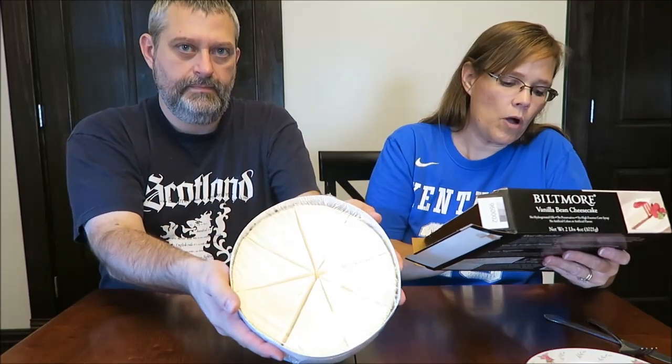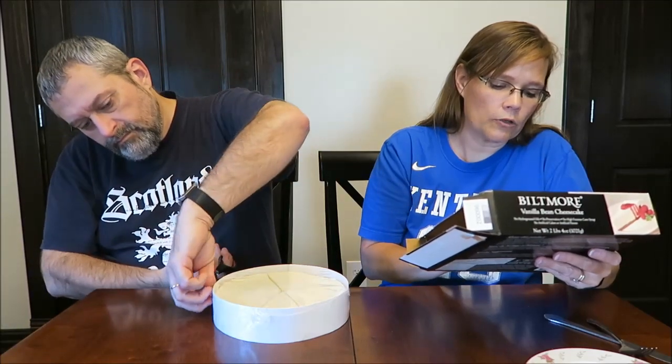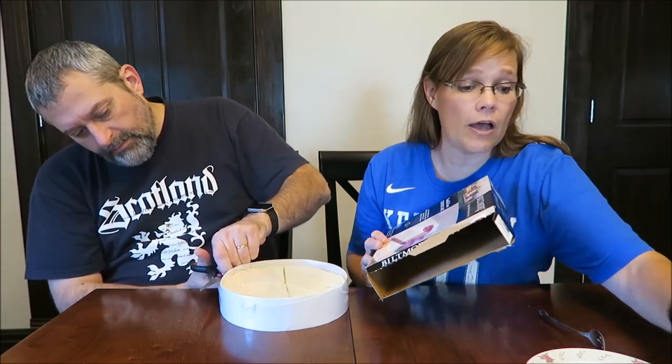It has no hydrogenated oils, no preservatives, no high fructose corn syrup, no artificial colors or flavors, and it says eight pre-sliced servings. I just didn't notice that. I brought a knife, but we won't need one, which is good.